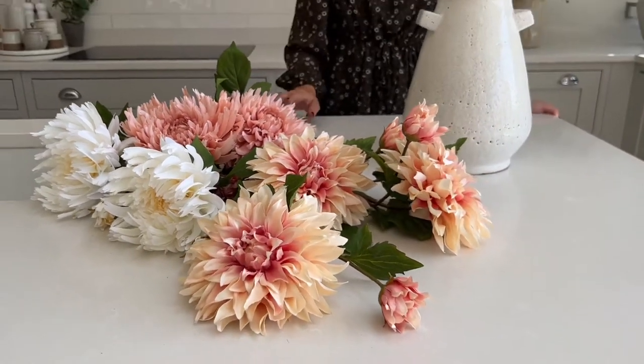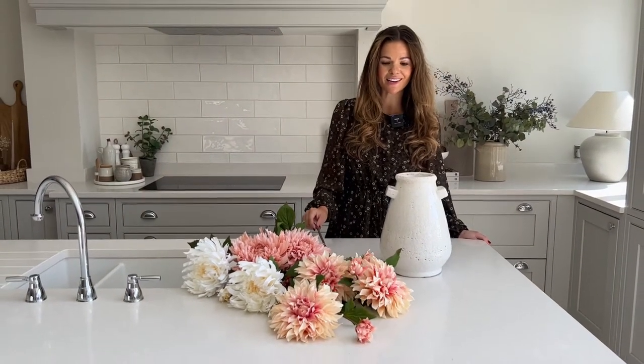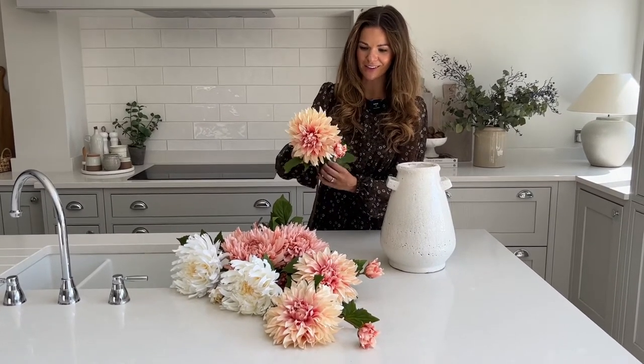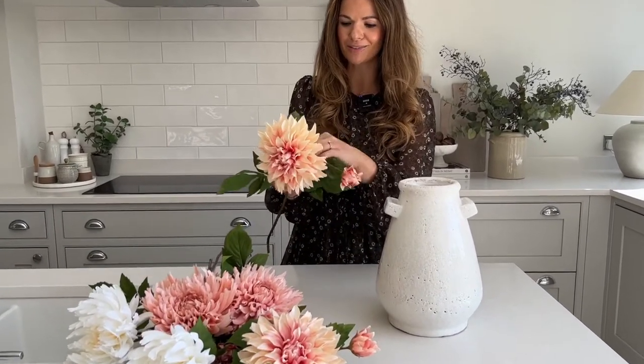In this short video I'm going to be showing you how to arrange our faux dahlia and chrysanthemum arrangement. I just quickly want to talk about dahlias and chrysanthemums because I started growing dahlias in our garden about three years ago after my mum bought me a plant for my birthday, and then I became slightly obsessed.